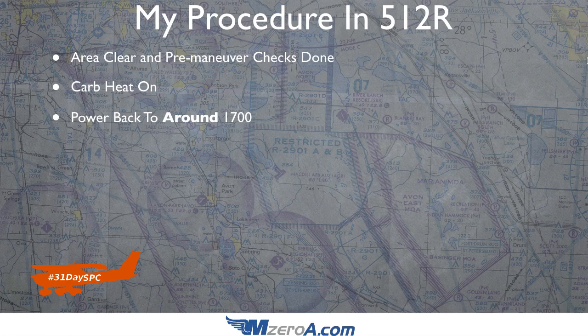Power back to around 1700, and I'm just going to dump my flaps in. Some people say work the flaps in increments — initially that's probably not a bad idea — but there's nothing wrong with just dumping the flaps into landing configuration. One thing you're going to notice when you do that is you're going to have to push the nose down, or you're going to stall before you're actually ready for it. As you're dumping those flaps, be sure you're pushing that nose down.